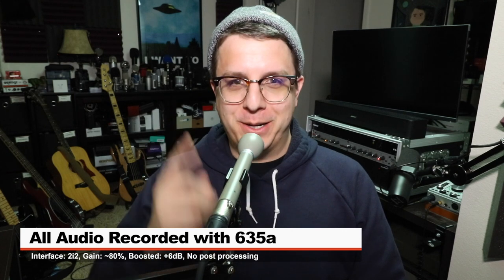Greetings Earthlings, I'm back with a handheld, dynamic, omnidirectional, interview microphone review for you guys.